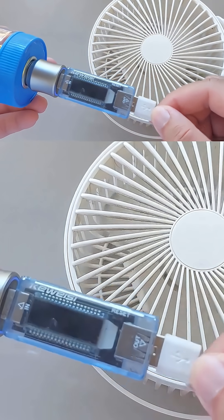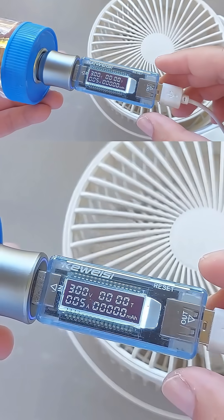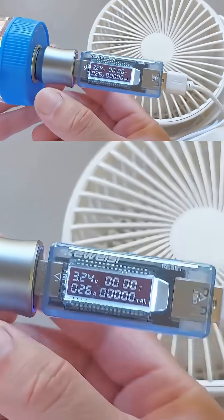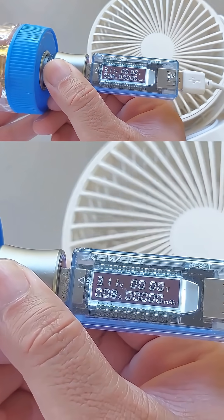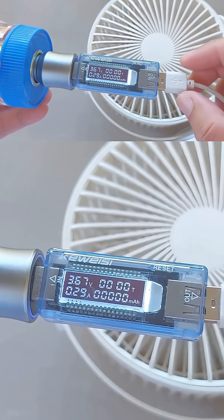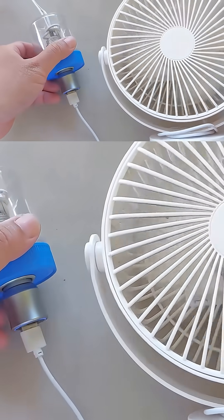Using the car charger, the 5 watt USB fan ran without any problems. The only issue is my USB meter was pulling down the voltage and current. It should be more than 4 volts and over 500 milliamps, but without the meter the fan spins faster.